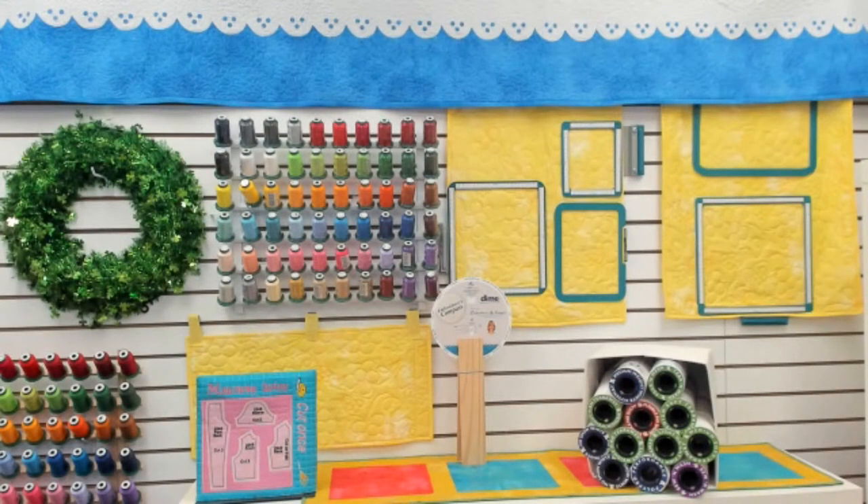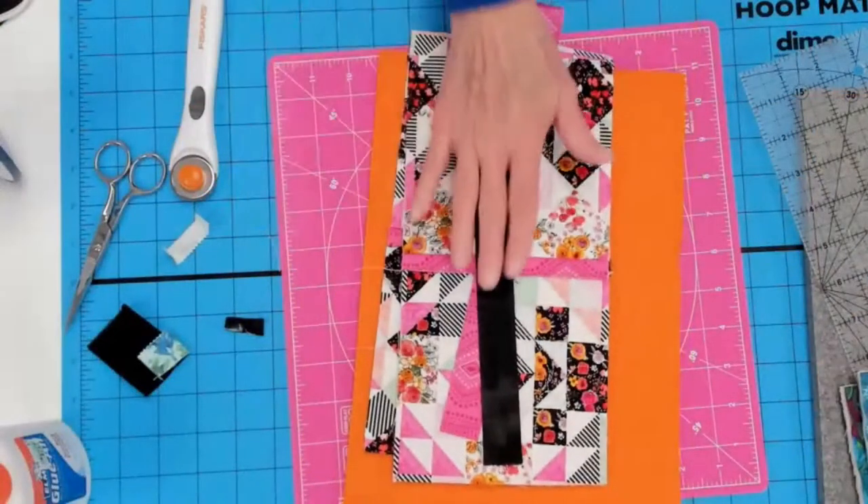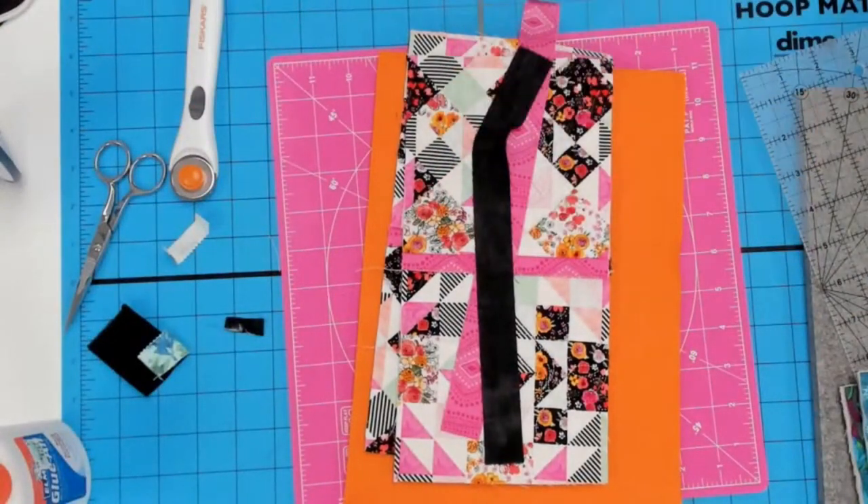I'd also like to show you what you would do with quarter-inch sashing — the math is going to be a little different — and then we'll piece two rows together. You like the white quilt hanging behind my machine? That's the Weightless Quilter — quite beautiful.